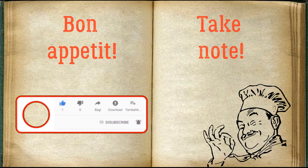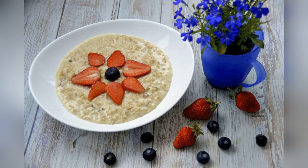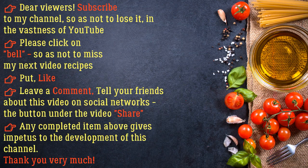Bon appétit! Dear viewers, subscribe to my channel so as not to lose it in the vastness of YouTube. Please click on the bell so as not to miss my next video recipes. Put a like, leave a comment, and tell your friends about this video on social networks. The share button under the video gives impetus to the development of this channel. Thank you very much!